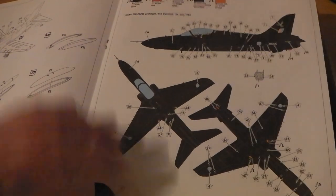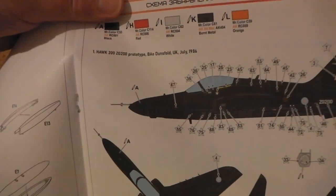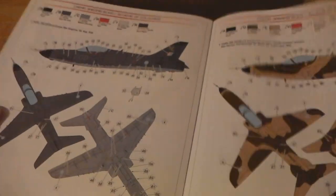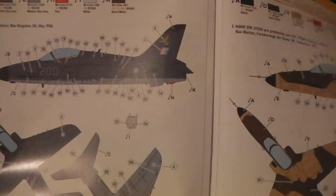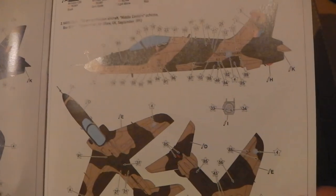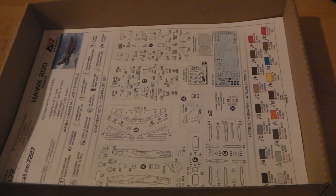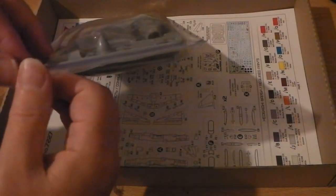There's a nice color explanation of the different versions. The ones I've seen built before include ZG 200 and ZH 200 — it's more of the advertising sales version. There are plenty of good options there; I'll let you decide whether you think they're good options.